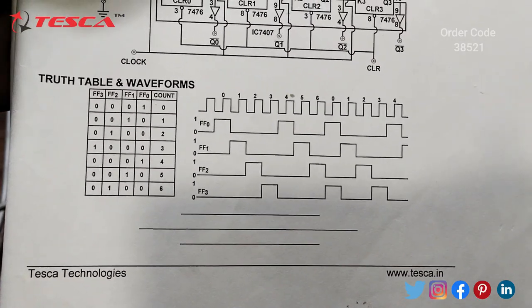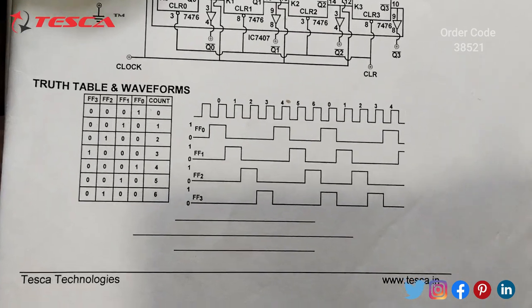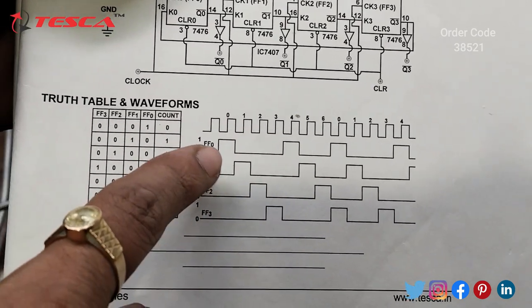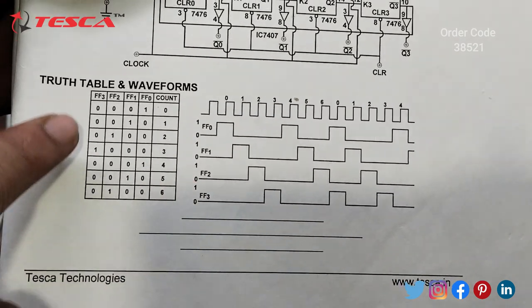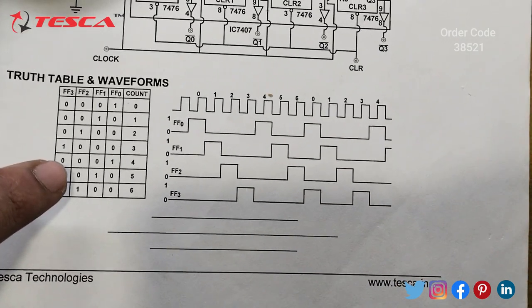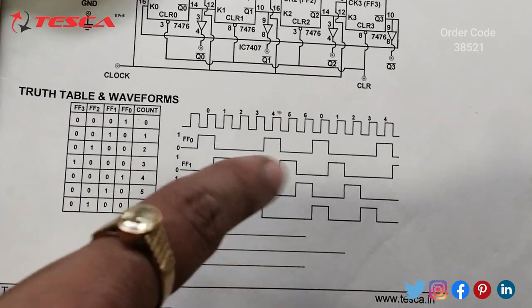You can verify the truth table from the manual. Here you can also see that when we provide the clock the output behaves as expected, and you can cross-check the values of the output from the truth table and waveform.